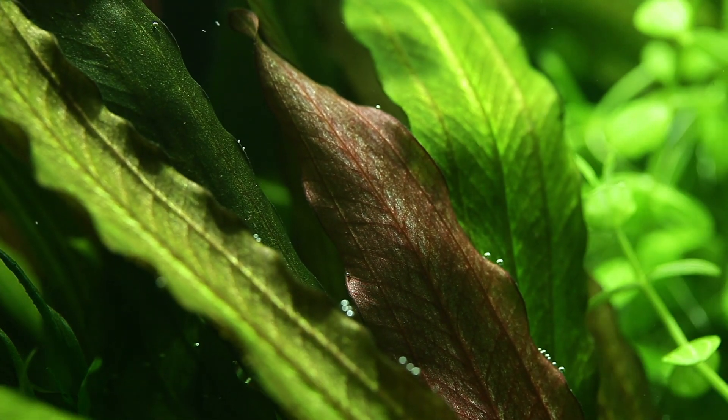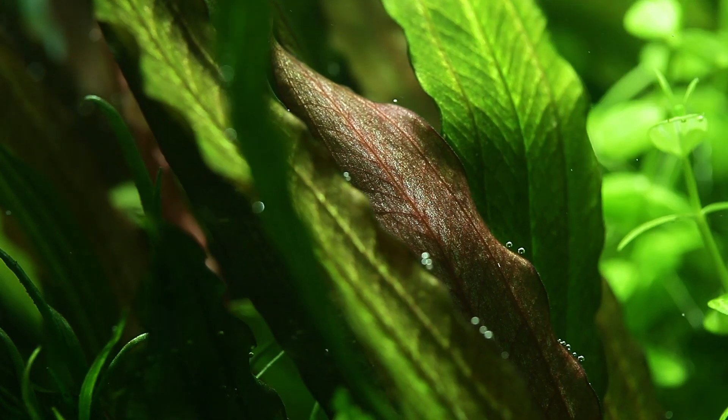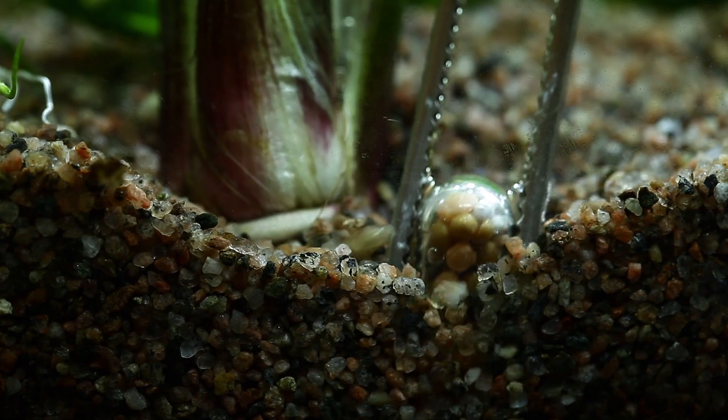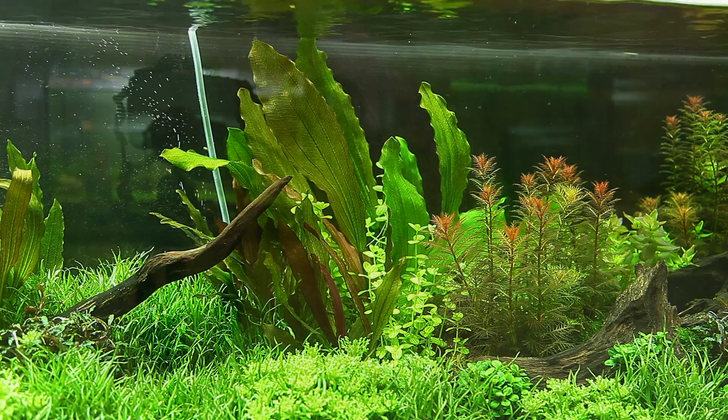Provide plenty of nutrition with a good substrate such as tropical aquarium soil or tropical substrate. Nutrition capsules are also a great way to target feed the roots. The plant leaves can also be fed with tropical premium or specialised nutrition.